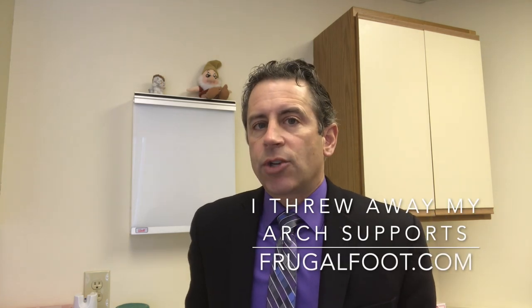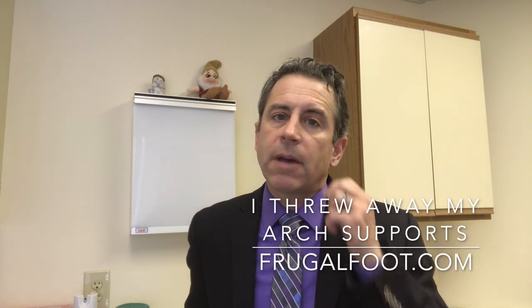Hi everybody, I'm Dr. Dave. I'm a licensed podiatrist. I'd like to thank you for watching my video on my Frugal Foot YouTube channel.